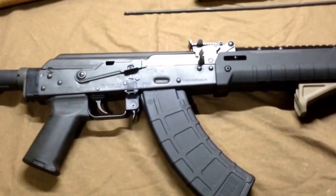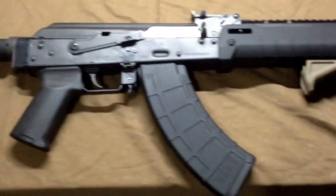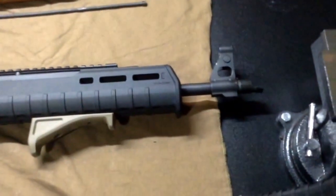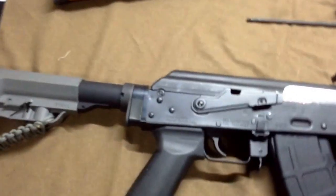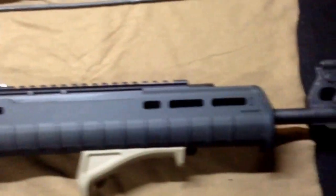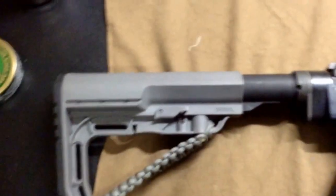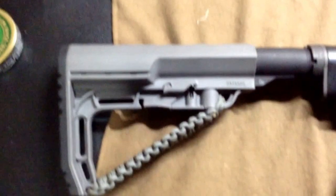I apologize for the lighting but this is what you get. This is my AK with all my accessories I put on it. You may be wondering what kind of AK is that? It is a Yugo N-Pap. Is that a Zhukov? You're correct. I have a buttstock adapter from Canis. It's an MFT stock.